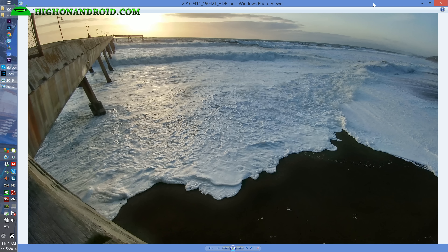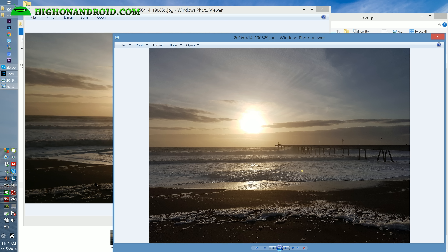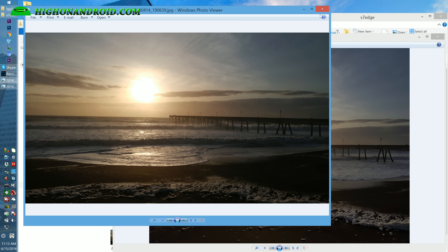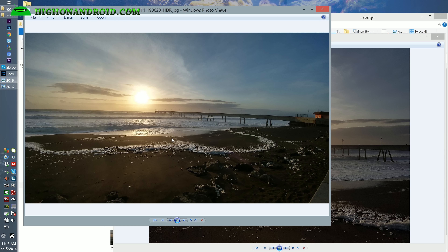This is one of the biggest advantages of having the G5. Here's another pier shot — the S7 Edge does a great job picking up details in the sky even with the sun there, and also details on the beach. The G5 also does a great job, not bad at all, though the S7 does slightly better in the shadows. With the G5's wide angle, I can take this photo or this wider photo, and I really prefer the wide angle look.